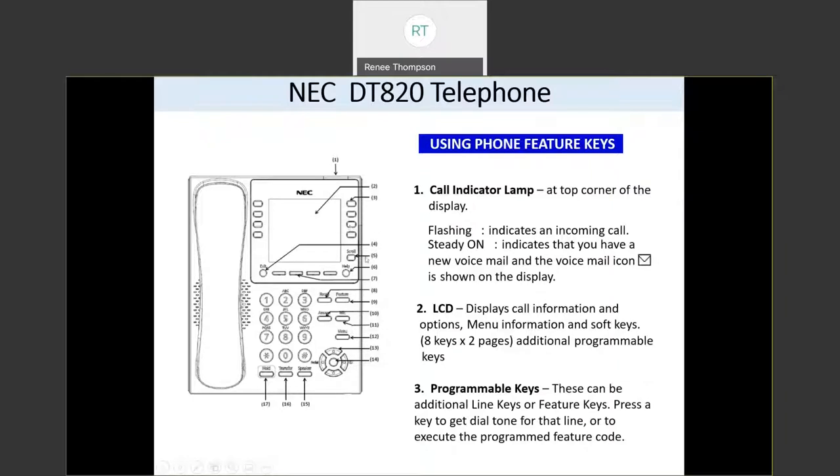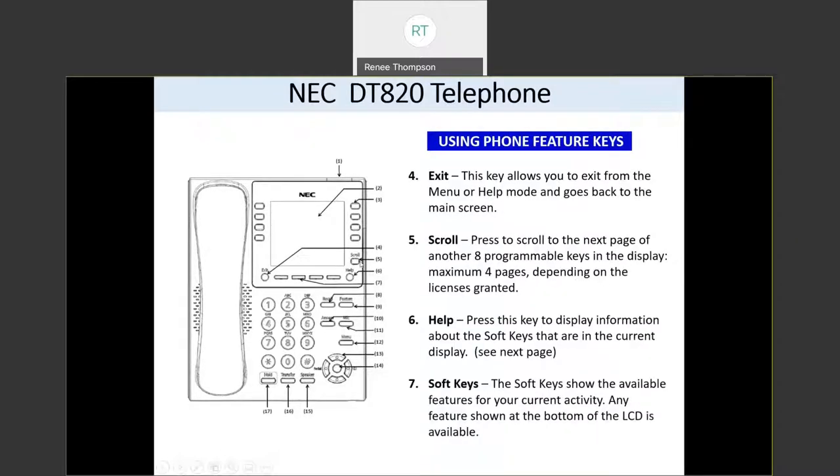Down here on the right there is a scroll button. This scroll button allows you to have eight more buttons on your phone — four on the left, four on the right. So you have page one and page two. Page one is typically where your extension number will be. And then if you press the scroll button, you can see eight more lines, and if there's nothing programmed on them, you can program numbers that you call frequently onto each one — those are one-touch speed dial buttons.